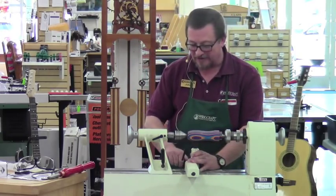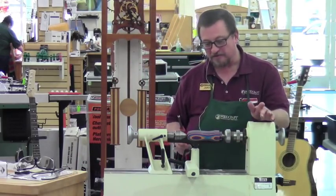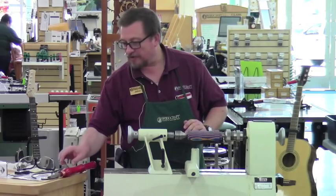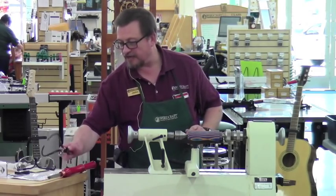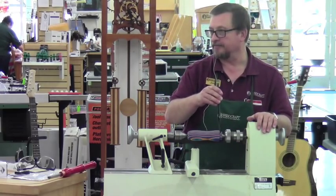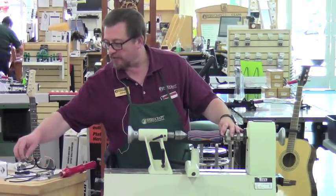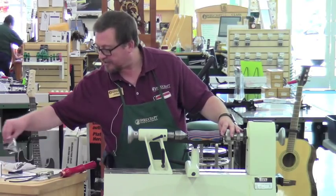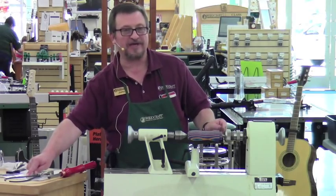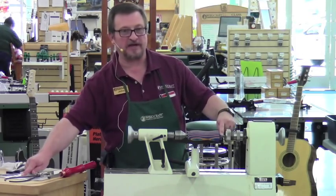We've adjusted the height of the tool rest. We're going to be using the rougher here. I could switch over to the finisher at this point since I've already gotten it round, but we're going to go back to the rougher. One important thing is you need some way to measure the diameter of that tenon accurately. Per the instructions, the tenon is 31/64ths of an inch in length and 55/64ths of an inch in diameter.